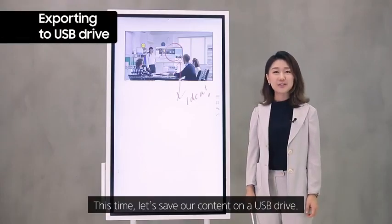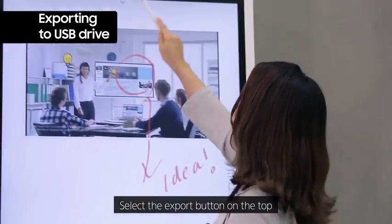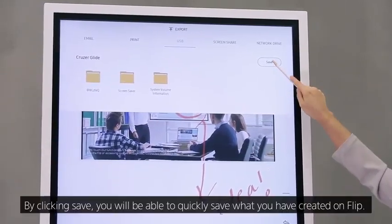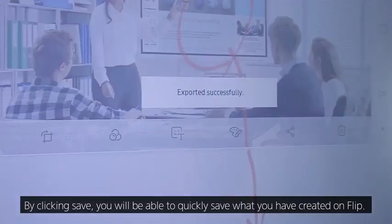Let's save our content on a USB drive. Select the Export button on the top, go to USB drive, and by clicking Save, you'll be able to quickly save what you have created on Flip.